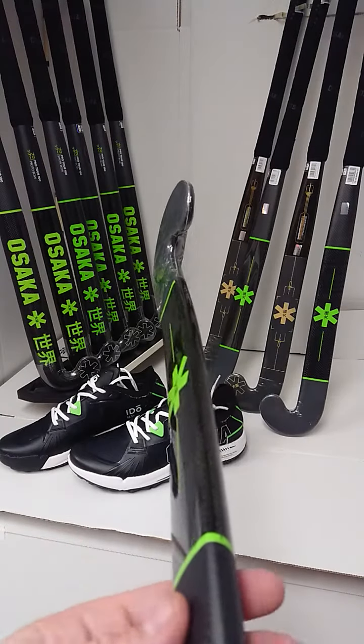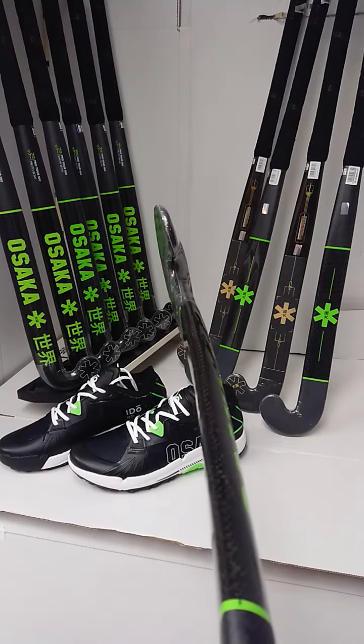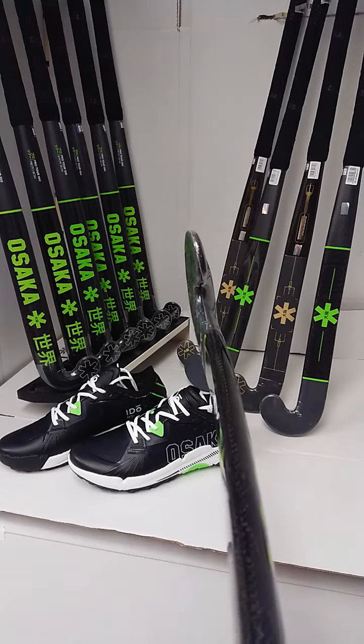It allows you to keep all that control for all your core skills, such as your hitting, your slapping and stopping, but it also gives you a little bit of assistance in your 3D skills, aerials and some assistance with your drag flicking.